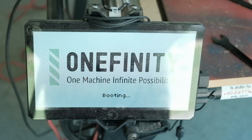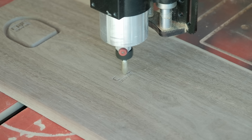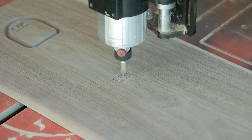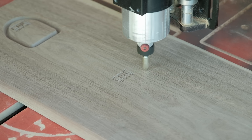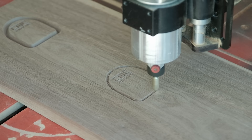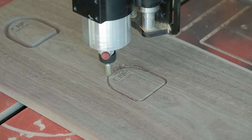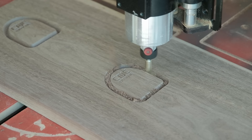I haven't had power in my shop for a few months and I've been using the X50 machine. I had forgotten how much I love the Elite machine — it's incredible. I ran into a weird little error where it wouldn't allow me to jog after the first toolpath, so I had to move everything over and rerun all of these operations. I have no idea what happened, but I'm very excited that the shop has power so I can start using my Elite machine again.